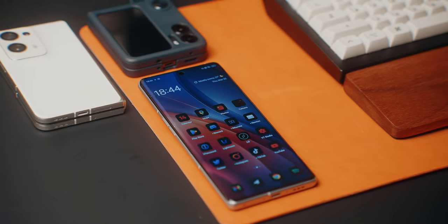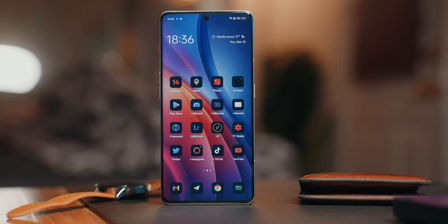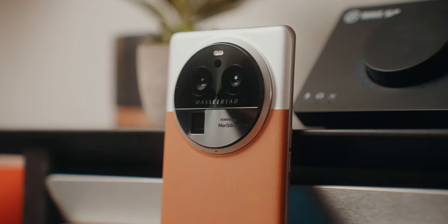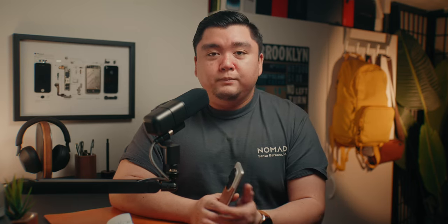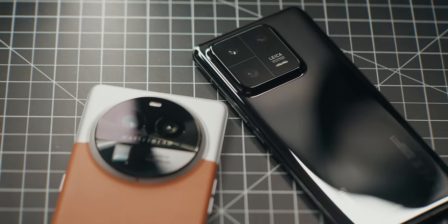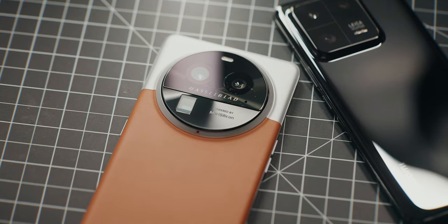The Oppo Find X6 Pro features an incredible triple 50 megapixel camera system, a ridiculously bright 2500-nit display, and a design that I think is better than the Find X5 Pro and many other phones I've reviewed recently. This two-tone leather and glass combo is beautiful. Unfortunately, I was just told the Find X6 Pro is a Chinese market exclusive for now with no plans for a global launch, though I hope Oppo changes their mind. It would be an incredible competitor to Xiaomi's 13 Pro, which sells globally for around $1300, while the Find X6 Pro converts to roughly $1000.